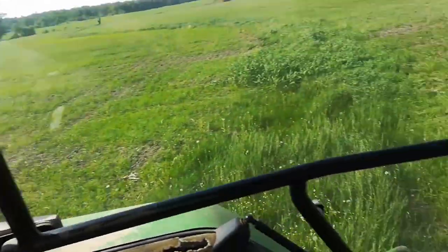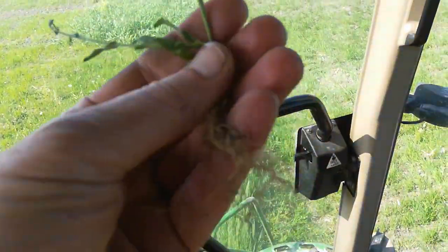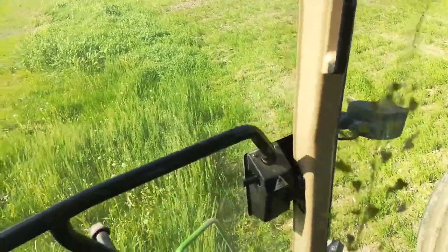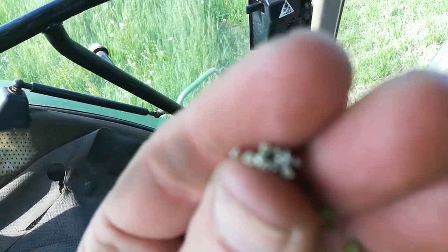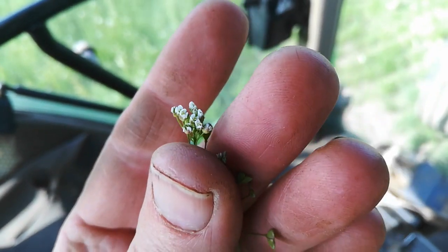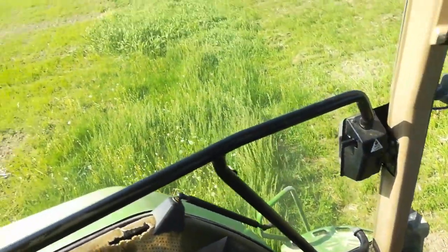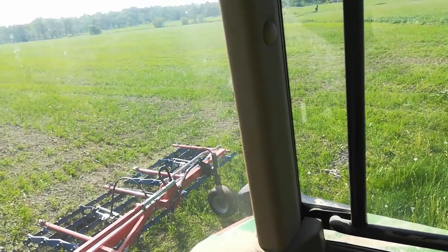There's some kind of weed — it's in the brassica family. I'll go out and show it. It's got a little tiny white flower on the end. There's quite a bit of it south of the creek. I don't know where it came from; I haven't seen it before.